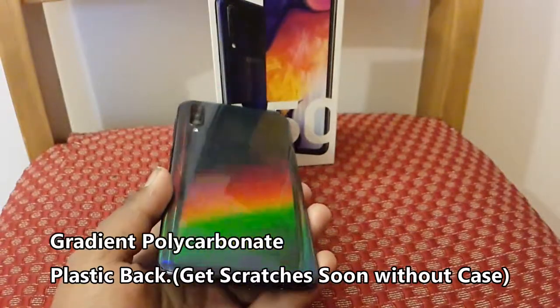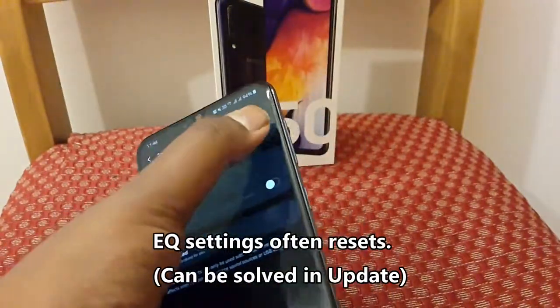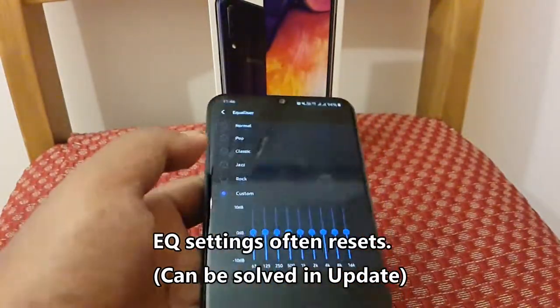Now let's see about the cons. The sound equalizer gets reset whenever the phone restarts, which is irritating during music playback when it changes all of a sudden.